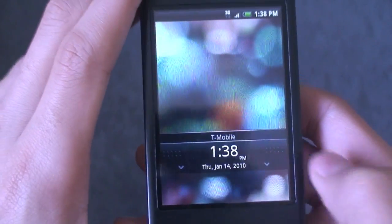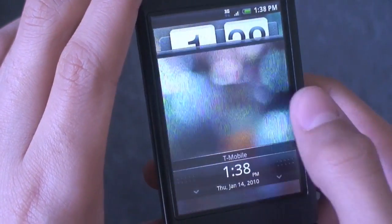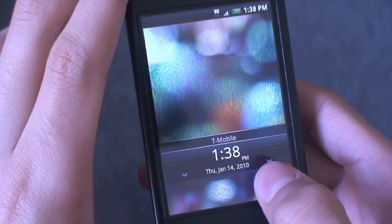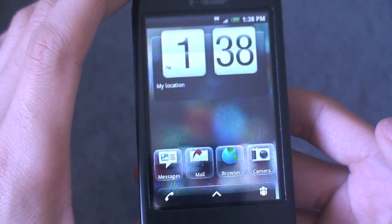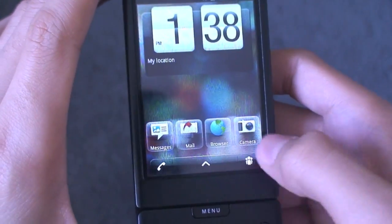It's actually really interesting. So here you've got a pretty hero-style looking lock screen. You swipe it down — it says T-Mobile, time and date — just like the Hero. And you get this really nice UI with the HTC Sense widgets and this new layout down here.